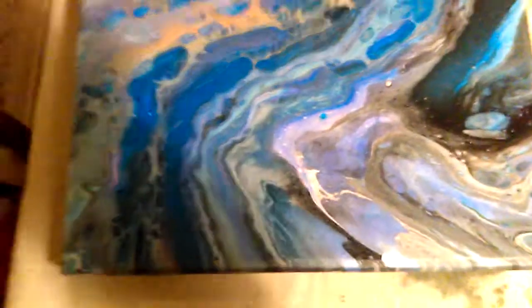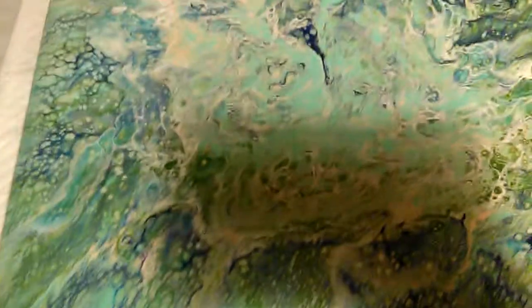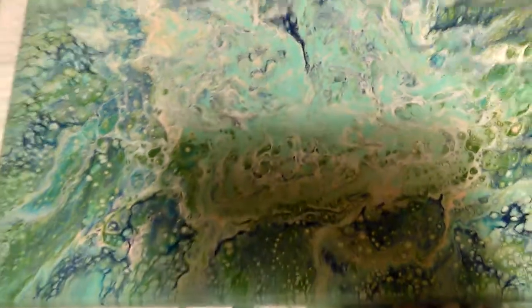It's fun to do. And then of course my best friend came over today and she's going to watch this — shout out, hey Vicki! She did this beautiful piece.